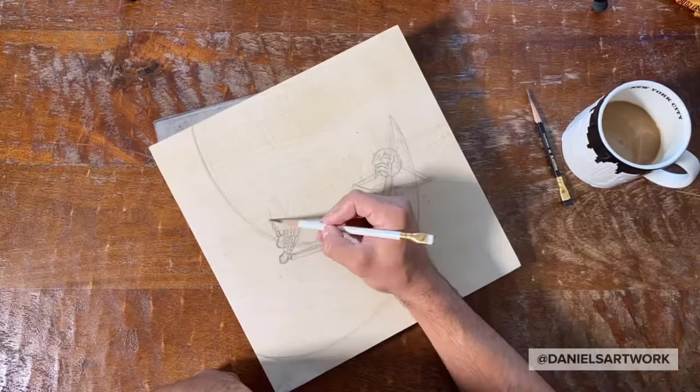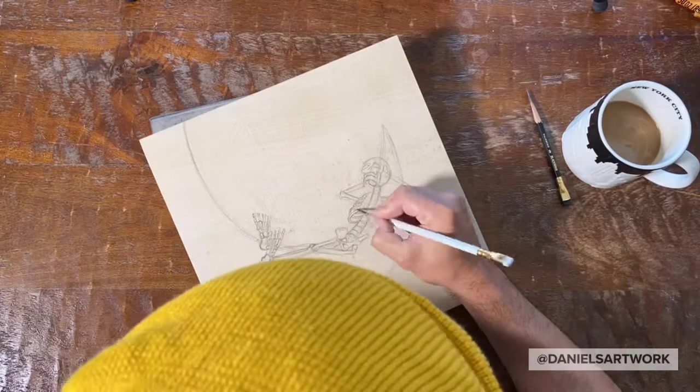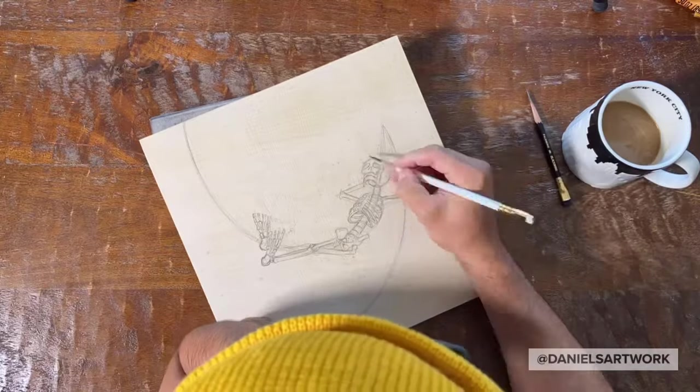I used a few coats of clear gesso and sanded it down so it's nice and smooth.